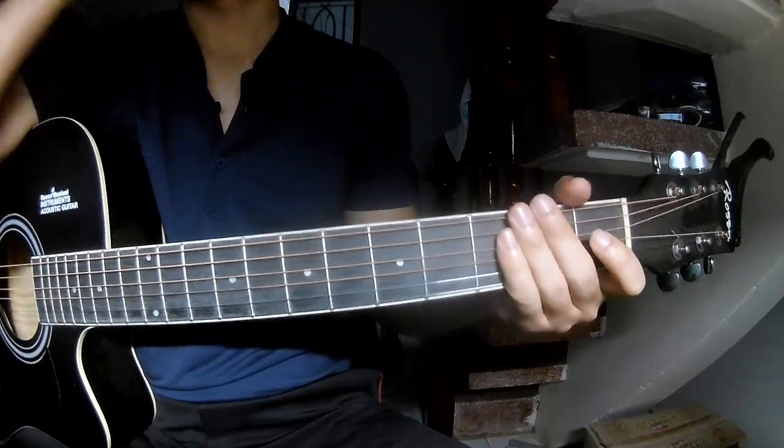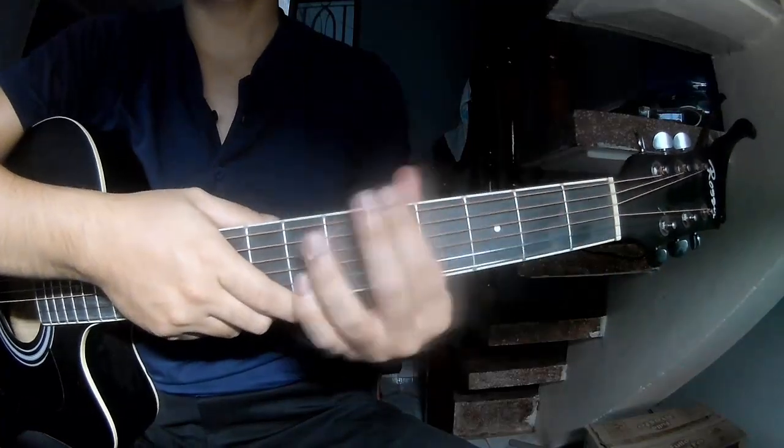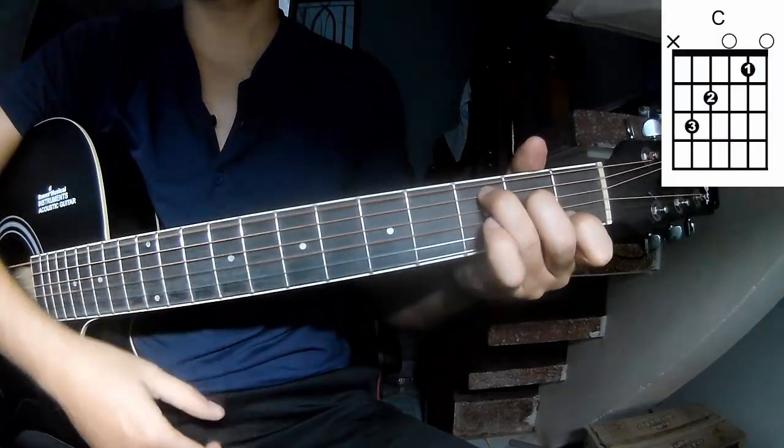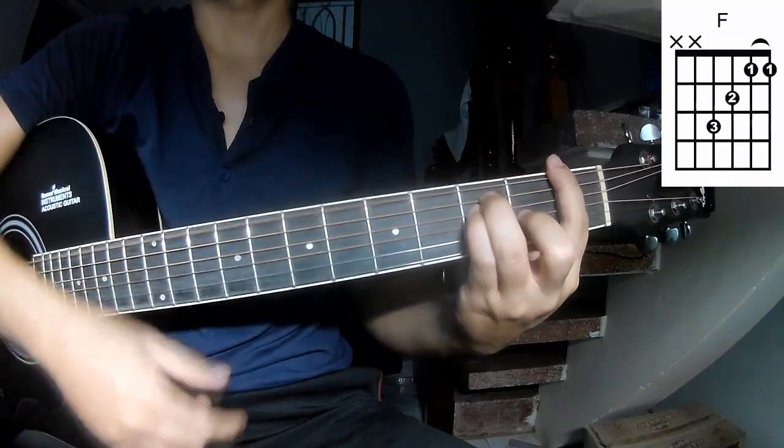Hi everyone, today we'll see how to play a guitar piece by Dylan Bacel. The chords are R, C, G, A, M and F.